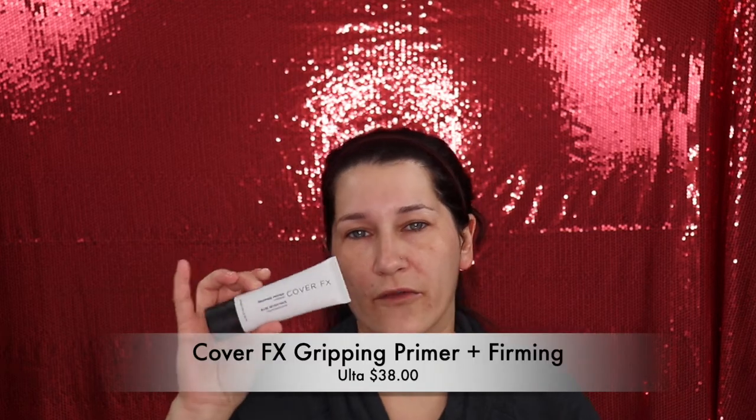Next I'm going to use the Cover Effects Gripping Primer. I heard this is a very dewy foundation and this stuff works really well - you have to warm it up between your fingers and then apply it over your face. I've noticed that as long as it's not an extremely matte foundation this works great. If it's really matte it kind of dries me out even more, but it makes it really sticky which is nice.